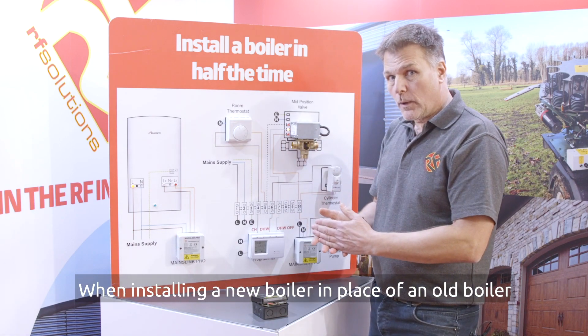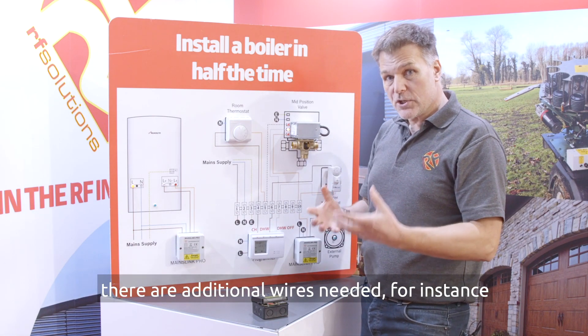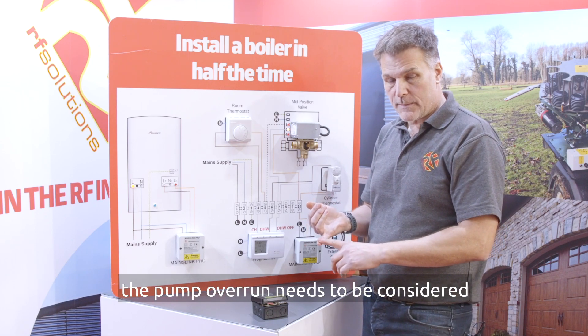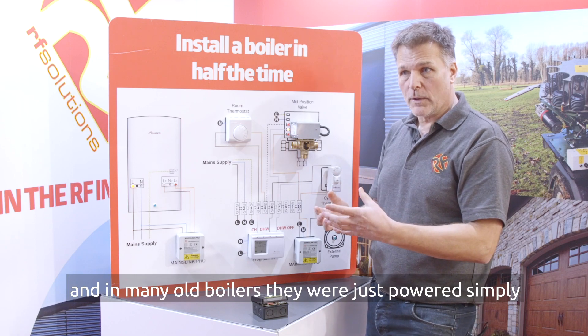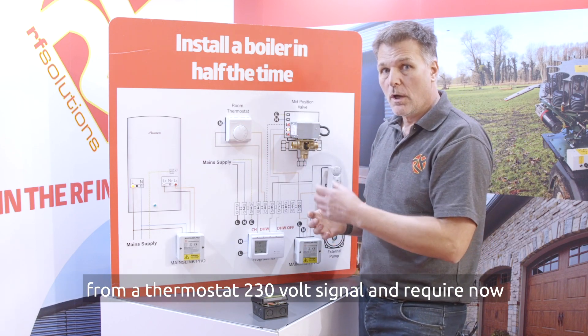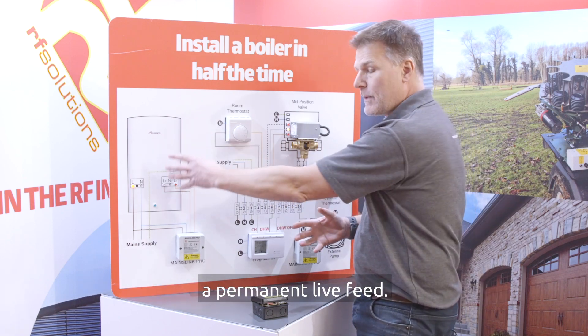When installing a new boiler in place of an old boiler there are additional wires needed. For instance the pump overrun needs to be considered, and in many old boilers they were just powered simply from a thermostat 230 volt signal and now require a permanent live feed.